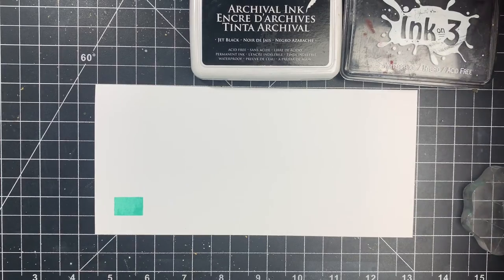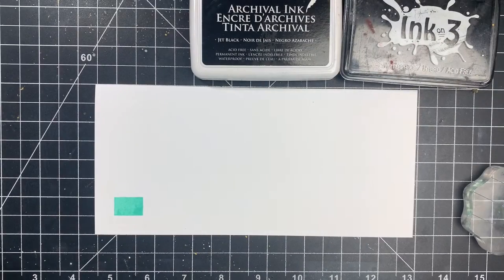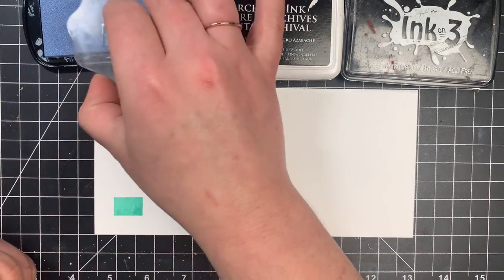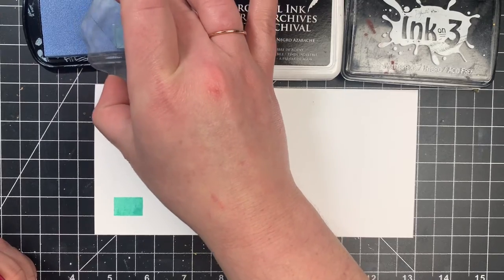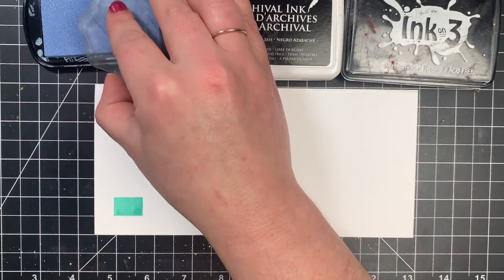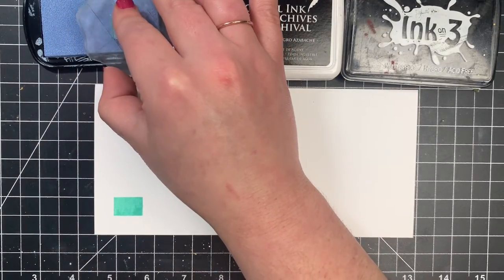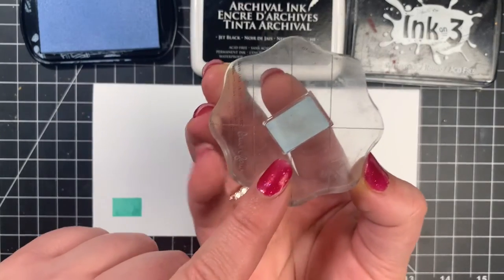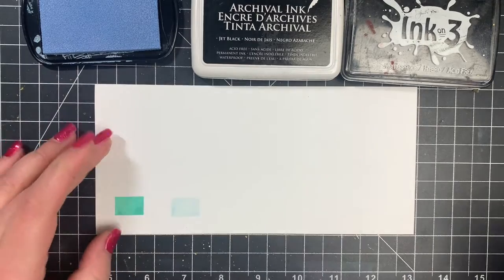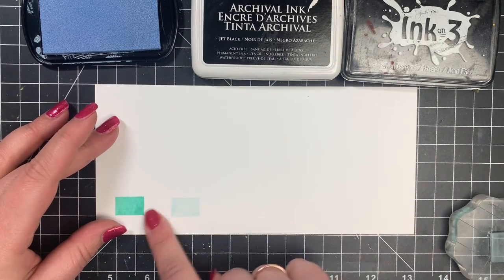Next I'm going to bring out a pigment ink. I showed you the Hero Arts Unicorn White, but that's not going to show up on white cardstock, so I'm bringing out this Color Box — I don't believe it's in business anymore, but just so you can see how this stamps. For pigment inks, your ink pad itself is going to be a little bit more foam, so it's very squishy. You don't want to press too hard or you're just going to get ink everywhere. Tap it several times very lightly until the stamp is covered. I'll stamp that down — you can get a pretty good impression, but I can definitely smear it.